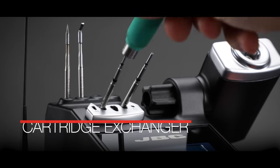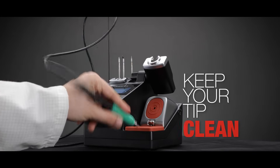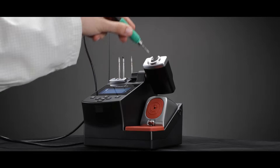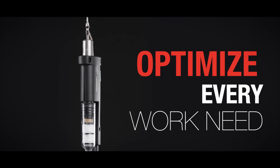Change your cartridges with efficiency, keep your tip clean, and optimize every work need.